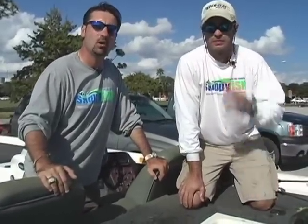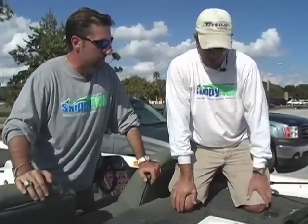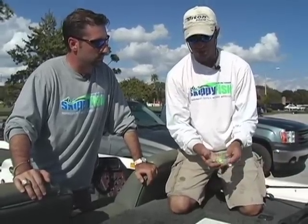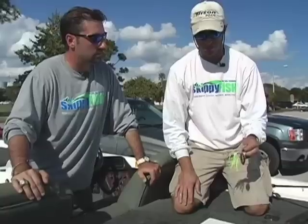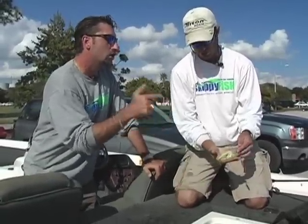Luke here for Skippy Fish. We're with Jerry here over at Lake Toho — he just came off and won a classic tournament here. Jerry, tell them what you've been using to catch this hog that you've got. I've been using the four inch Skippy with the watermelon red flake. Break it in half and use it as a trailer. Unbelievable action, great bait. So you tied it on a spinner bait and you're using it as a trailer. As a trailer. Show them what you got.